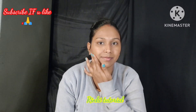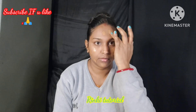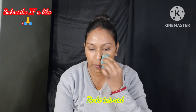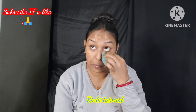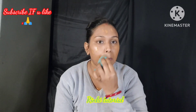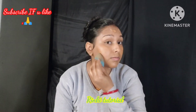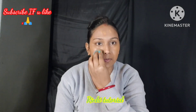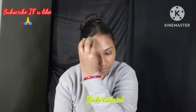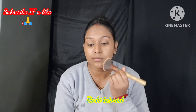Now I will apply no foundation — just this tinted moisturizer on my face. I will show you that you can create a long-lasting makeup look with just this. I am using a damp beauty sponge to blend it on my face. You can dab it gently and blend it out — you can see that my skin tone matches. If you have a lot of glow, you can set it with powder.